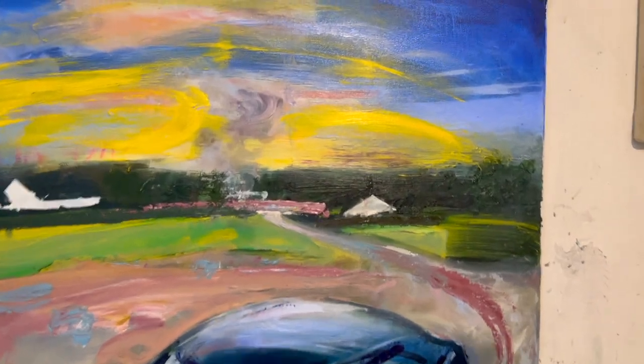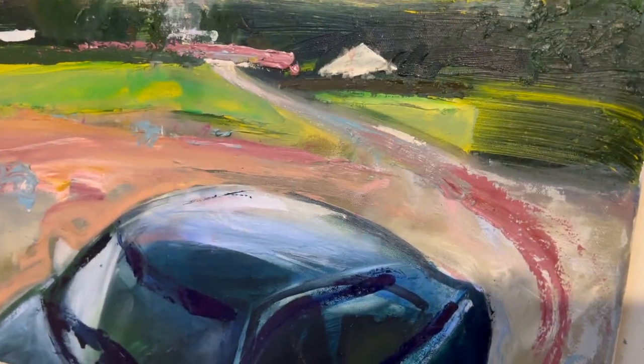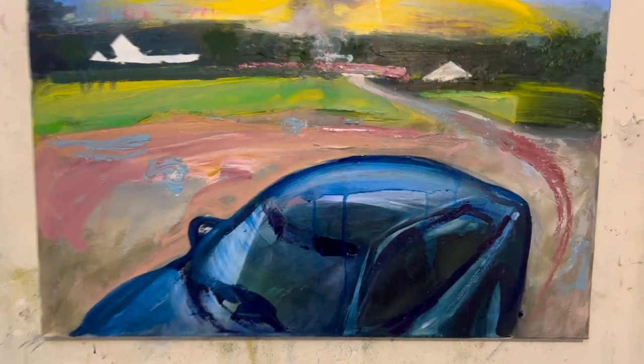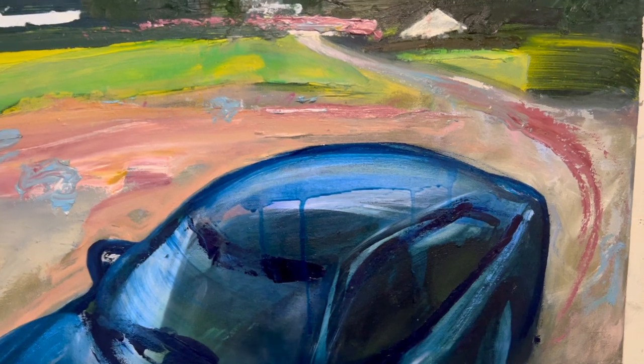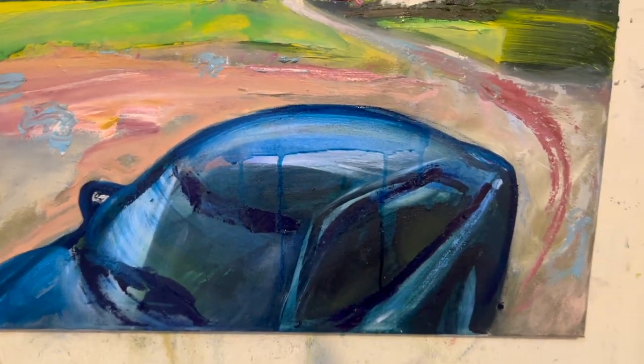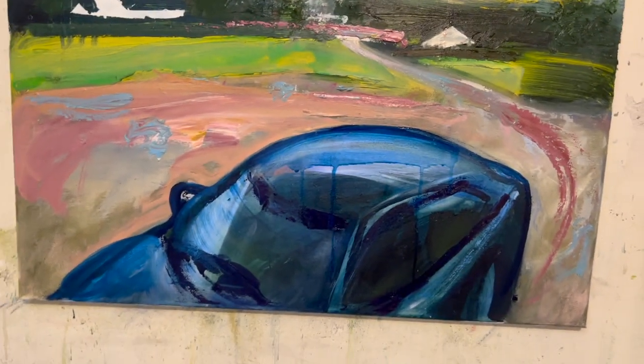I'm avoiding the source material because who needs it? Okay, more later. I've touched off the car. This blue kind of works. The car is meant to be black, but this blue works because the sky is meant to be blue — it's reflecting the sky, I suppose.